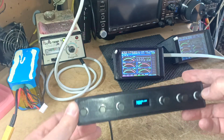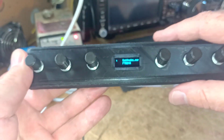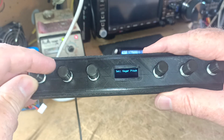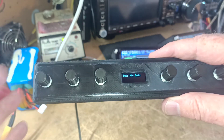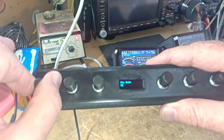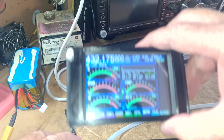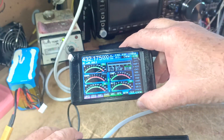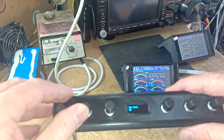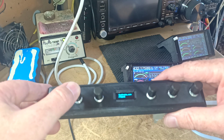You can program any button, and I'll show the programming sequence — it's really easy. Press a button, turn it, and select what you want. In this example we'll look at mic gain. Stop turning on the one you want — mic gain — and now when you just turn it, you can adjust the mic gain. We can see mic gain has adjusted here on the CAT display to 83, which matches the transceiver — and now up to 84 and so on. All six knobs are programmable with about 30 different functions available.